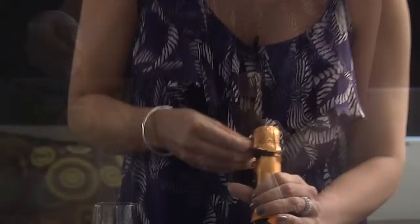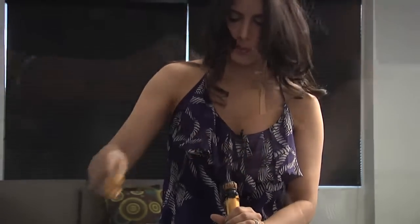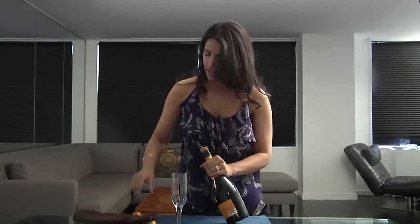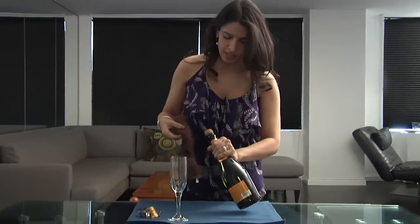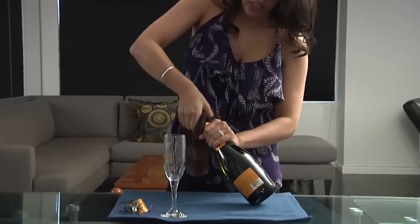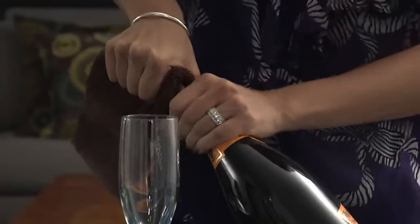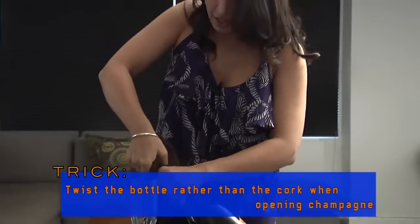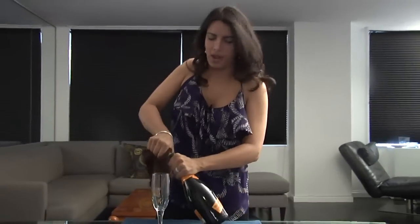Start by taking off the foil. You want to make sure all the foil is off. I also like to remove the cage. When it comes to the cork, I take a kitchen towel and put it right on top of the cork and kind of angle to the side. You don't want to be facing the cork towards anyone. This is just going to get it out just the way it's supposed to be.